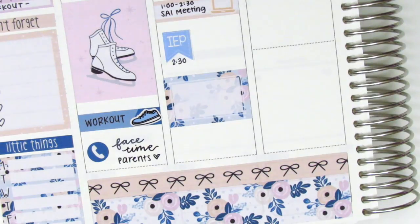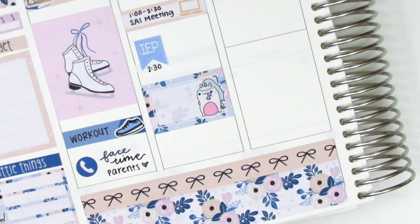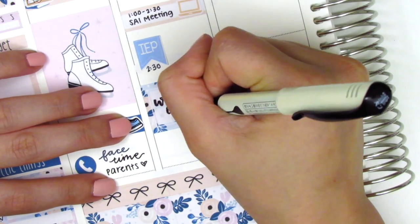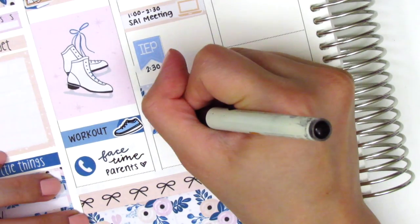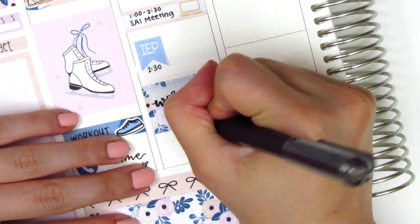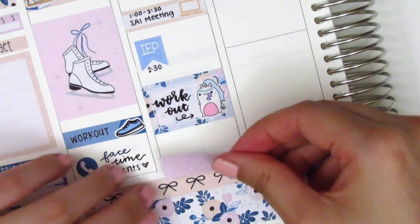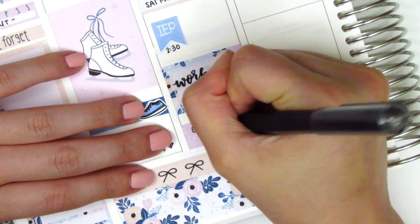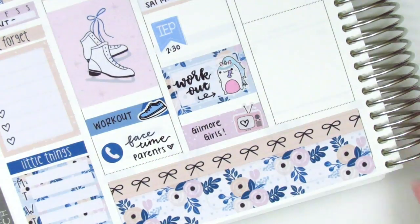I then placed down a half box and pulled in this really cute Gertie the unicorn sticker from Willow Wallow Co., and I used that to mark my workout on Tuesday evening. And then I spent the rest of the night binging Gilmore Girls, which was lovely. I had some me time because my boyfriend had something to do for work, and to mark that I used a washi strip with a TV sticker from Brandy's shop.